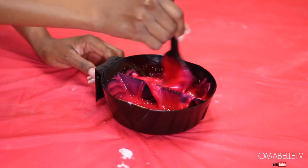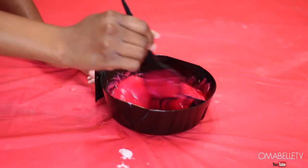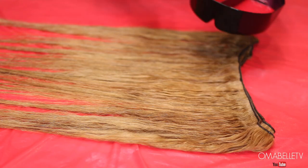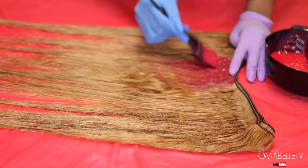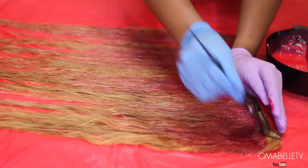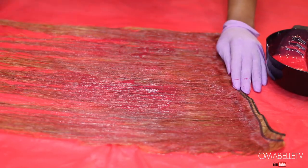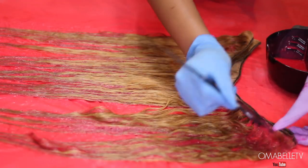One reason I love mixing conditioner with the color is because bleaching weakens the hair, so the conditioner helps condition it during the coloring process. I repeat the same process as earlier, starting from the top of the bundle and applying the color. The two colors I use are a dark pink and a light pink. I don't like using colors that are too light, like bubblegum pink, because they won't show up on the hair — going a little darker when choosing colors is ideal.